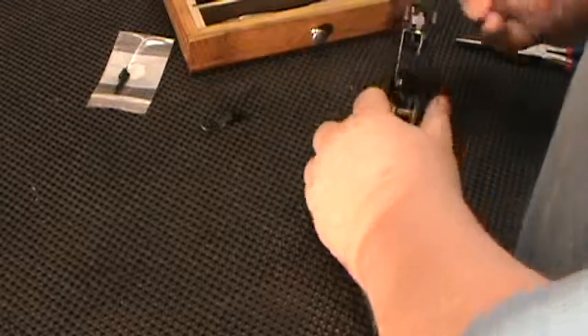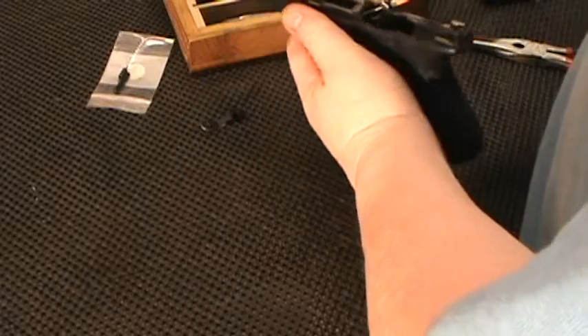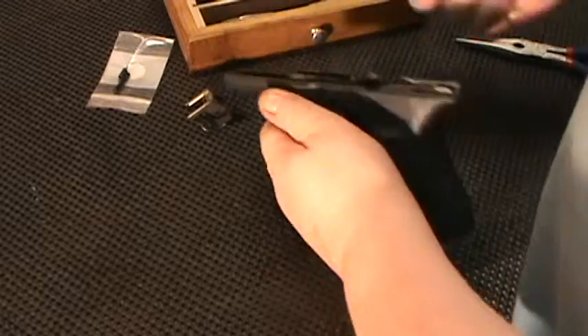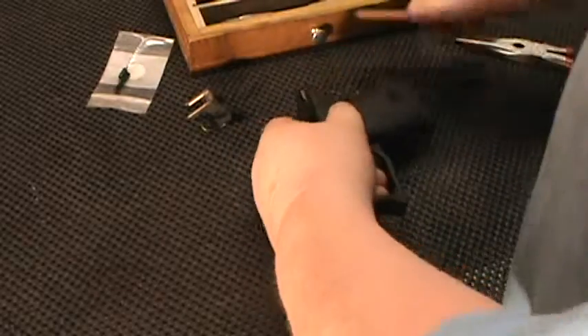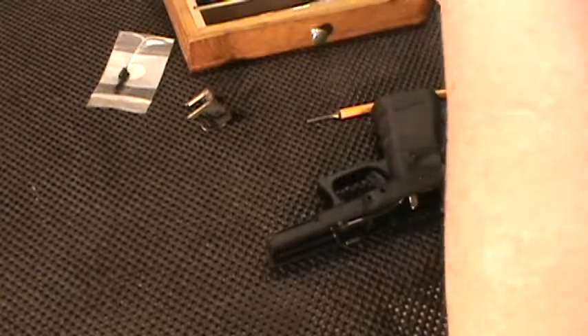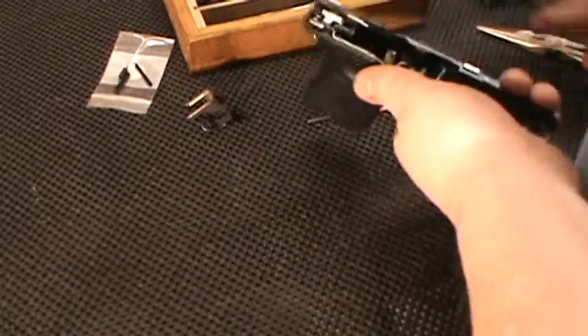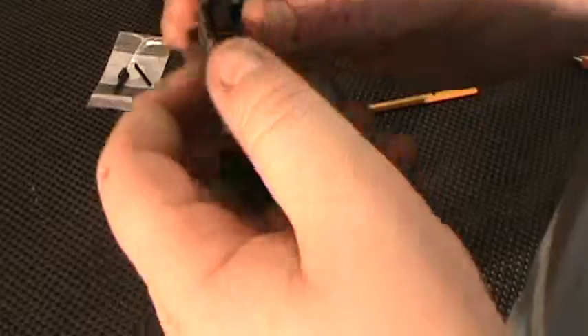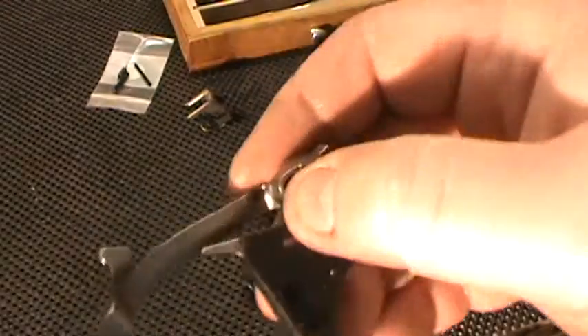That's one of the pieces. Another piece that you'll take out is this here — just remember the orientation, but it won't go in wrong, so just don't force it if it doesn't go. This piece will come out pretty simple — slide it all out. You pull back and grab it here, then angle it to get it out of that little slot it was in. I'll try and show the orientation as best I can.